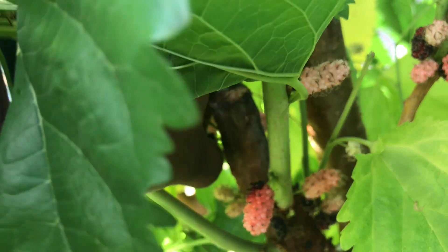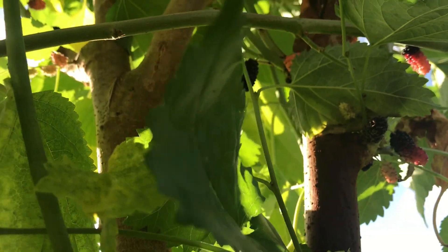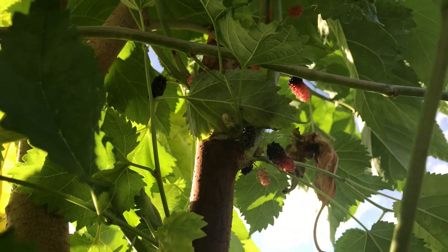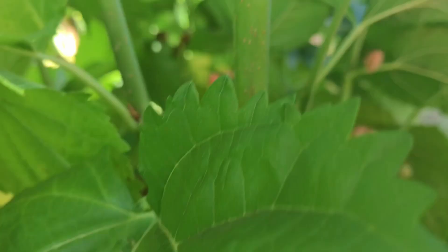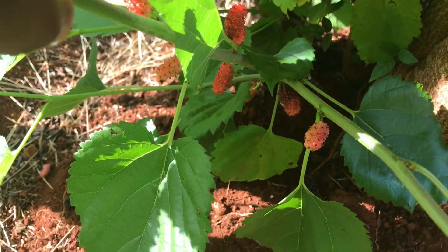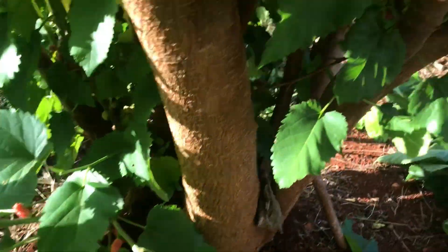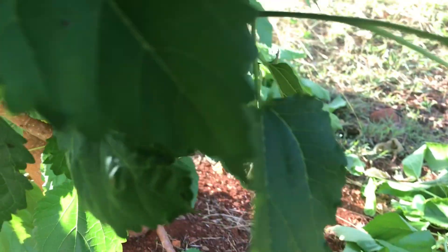Some big mulberries here guys — these are very delicious. You can look up there and see more mulberries up there. There are mulberries all over this section — even growing all the way down to the bottom. You can see mulberries everywhere on this tree, and I'm going to pick these off.